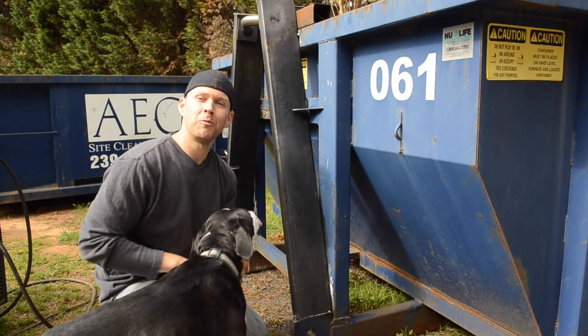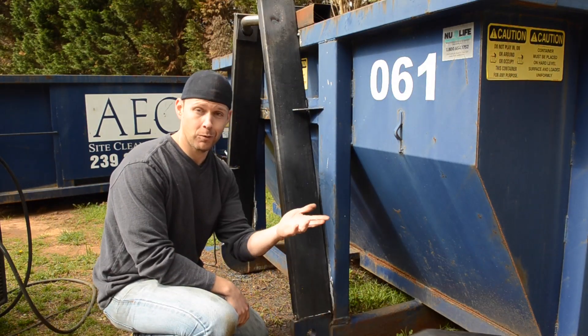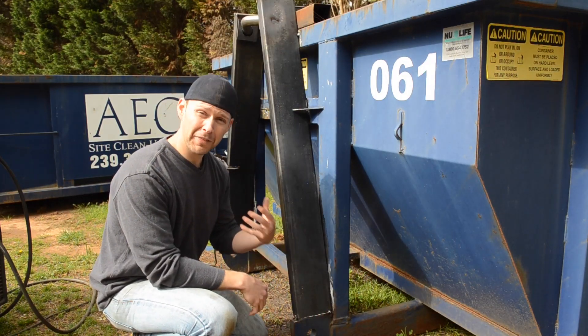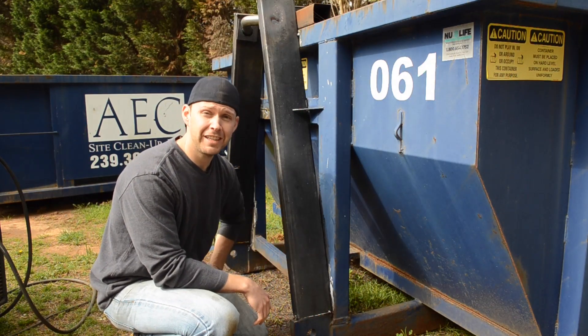Hey guys, it's Andy Fogarty here from theathomewelder.com and this is Alice, the wonder dog, and today we're going to go over a downhill weld. We're going to go over what that means and when you're going to need to use it.